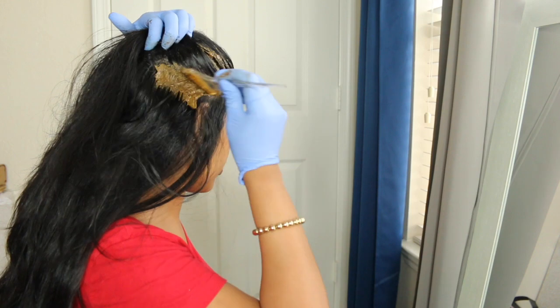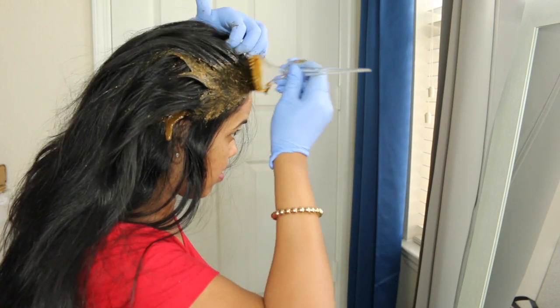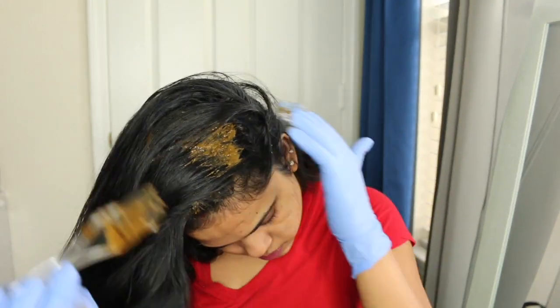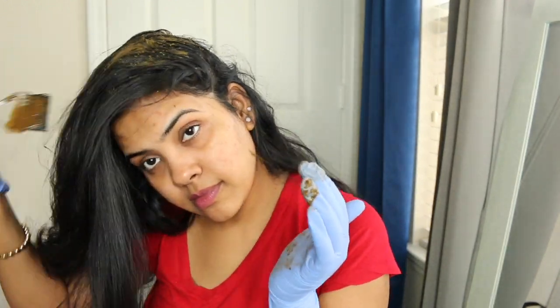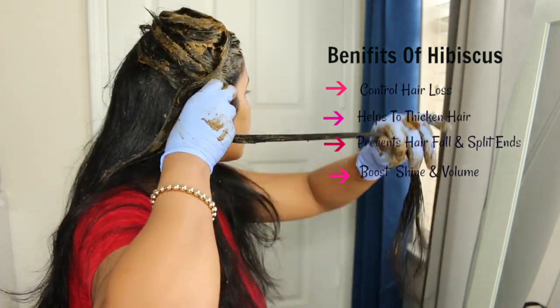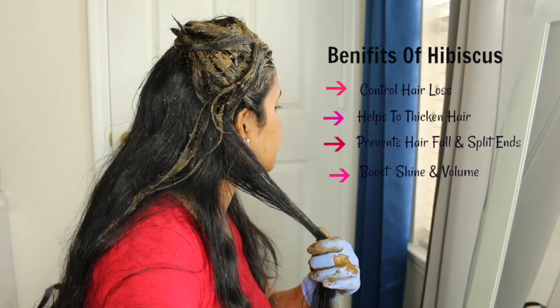The benefits of using hibiscus as a mask are also very impressive — this one is very beneficial for your hair. It can be used in different ways, and one of those is this mask. It helps control hair loss, thickens hair, prevents hair fall and split ends, and boosts shine and volume.